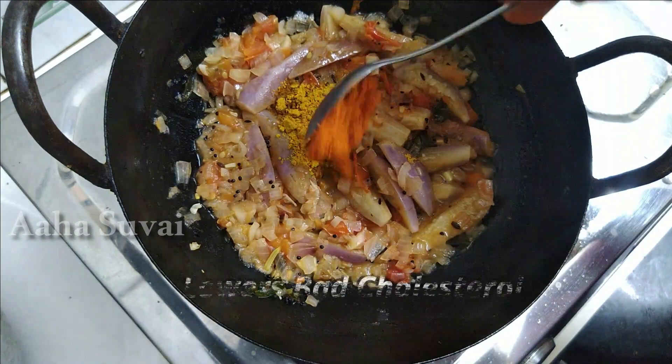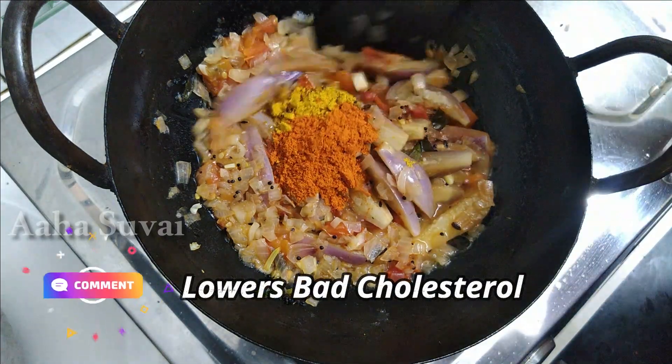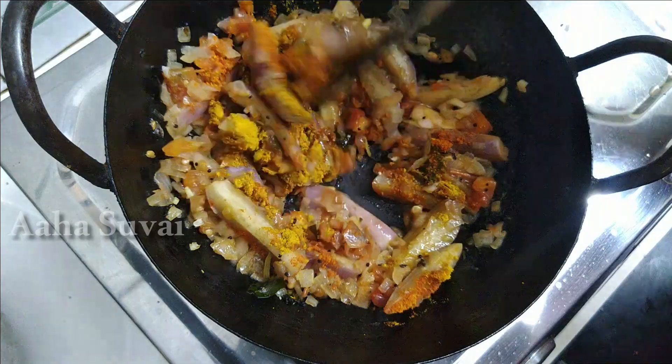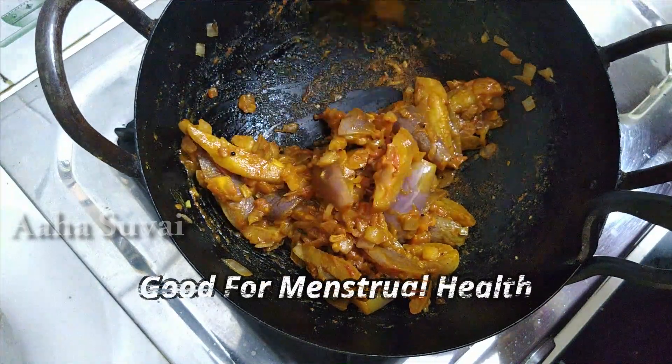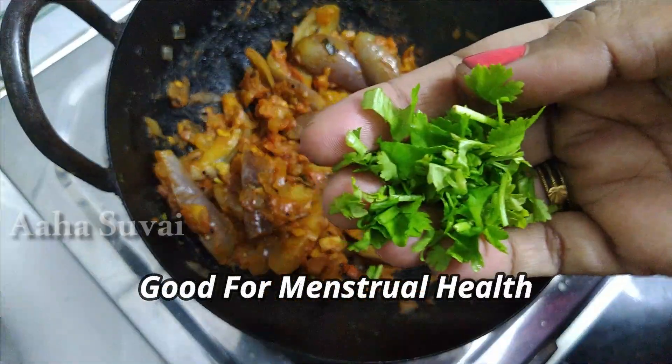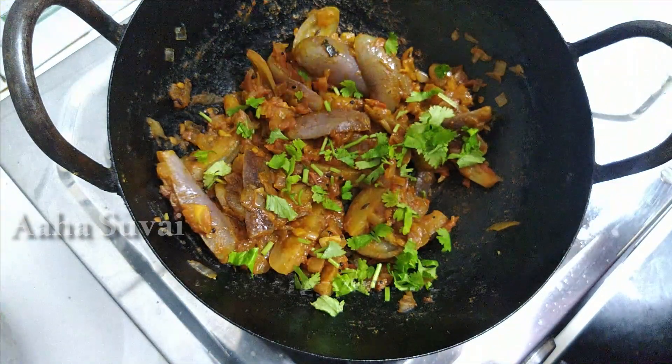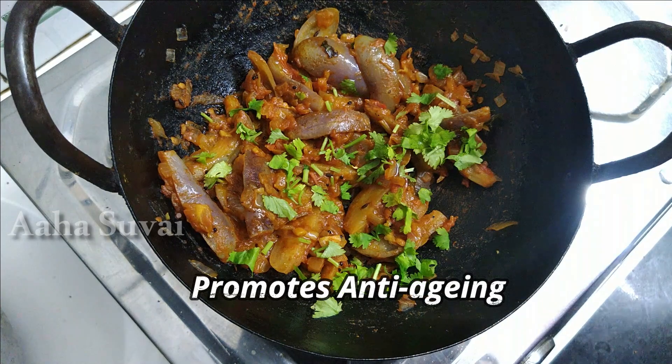Let's use this to keep in the room for a few minutes. We will put the sauce in half a spoon and add a half spoon. We will put a very spicy and colorful kathrika masala.